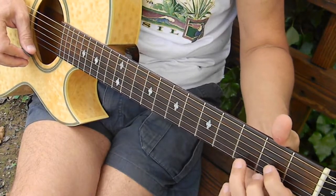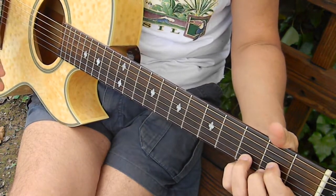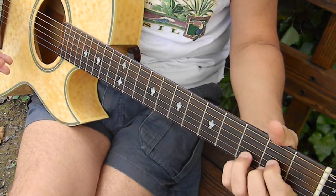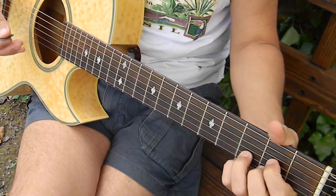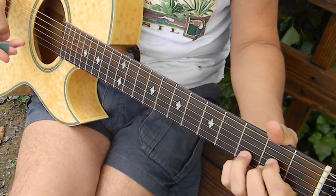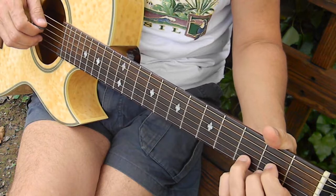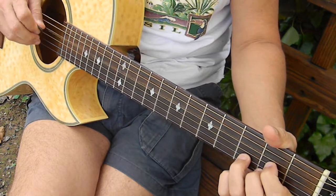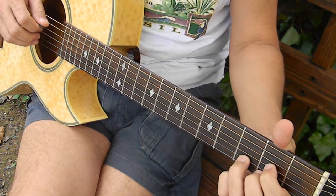We're going to start with the D chord. This is my interpretation of this song — there may be a slight variation here or there compared to the way Neil actually does it. I start here again with the D chord, and we're going to start by picking the open D fourth string.